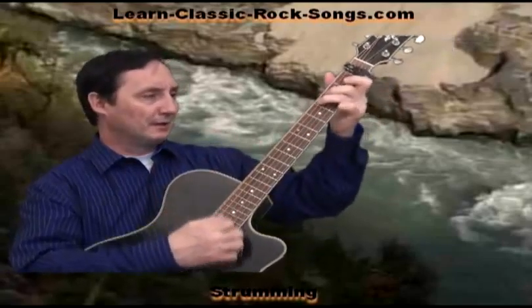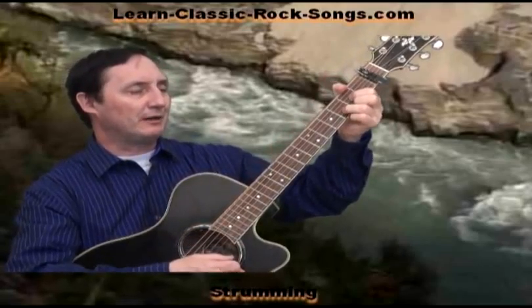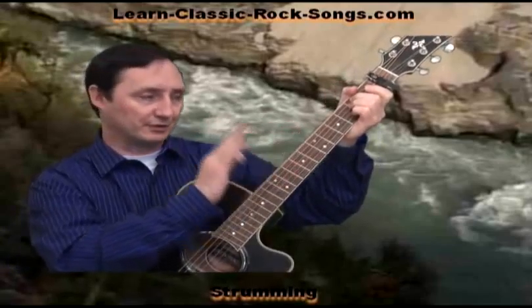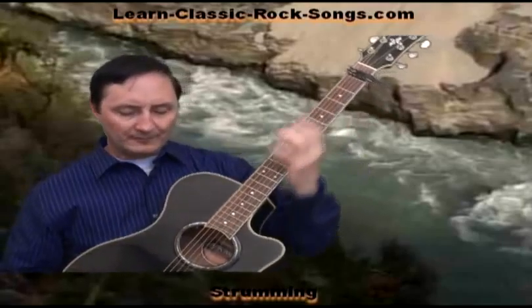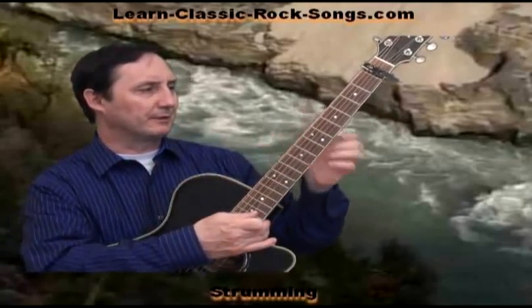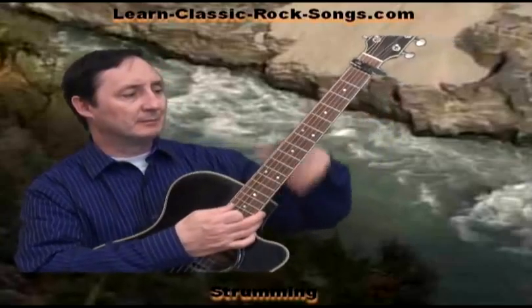When we start off The Book of Love we're going to do a little intro pattern here. We're going to go to the E minor on the verses to start each verse. I think they do it in one verse but not in another — there's a variation in the way they do it. But anyway, we'll do it with the E minor.